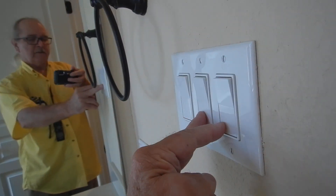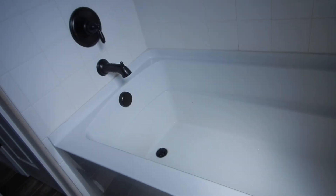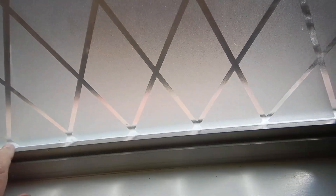Lights are on and coming on. Everything goes down as it's supposed to go down. The bathtub: hot's on the left, cold's on the right, and it's draining pretty well. These are our designed windows.